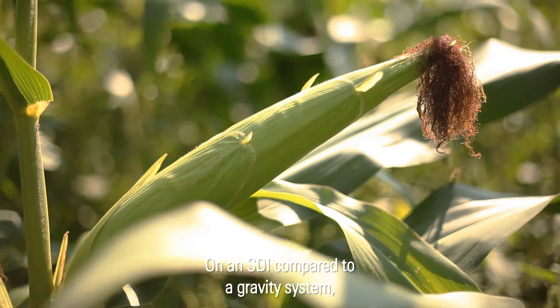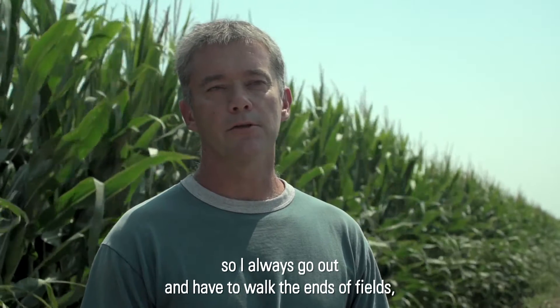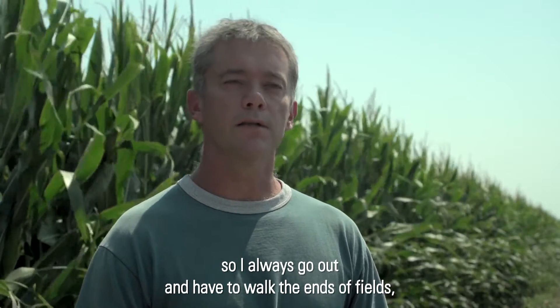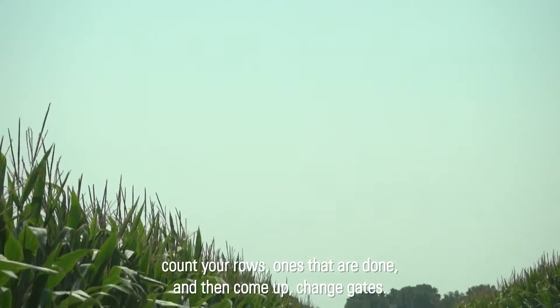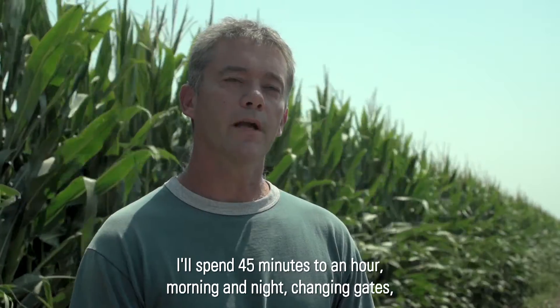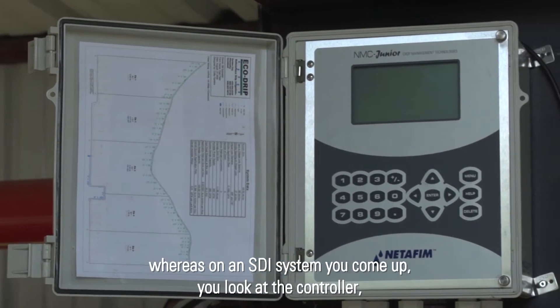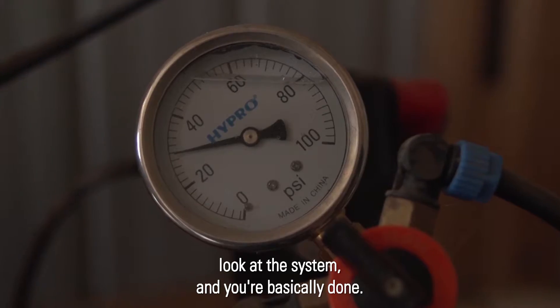On SDI compared to a gravity system — with gravity you're changing your gates twice a day, walking the ends of the fields, counting your rows once they're done, then coming back to change gates. I'll spend 45 minutes to an hour morning and night changing gates, whereas on an SDI system you come up, look at the controller, look at the system, and you're basically done.